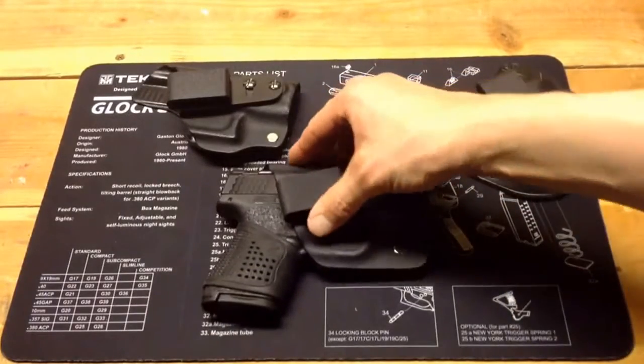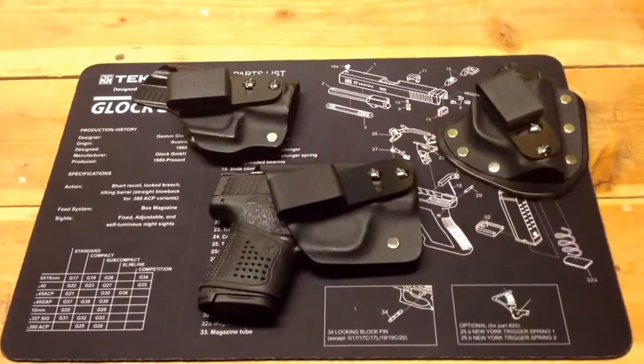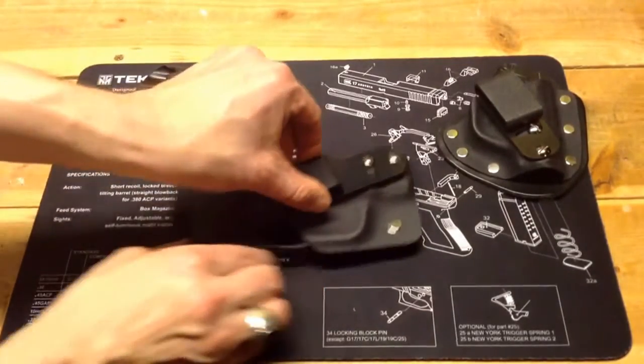I'm going to be very careful in handling this gun because it is loaded — it is my carry gun. I'm going to remove it from the holster and set it aside and talk a little bit more about the holster.